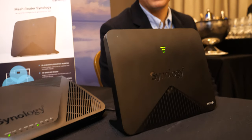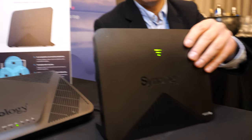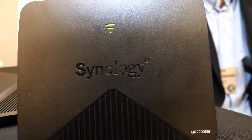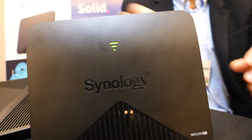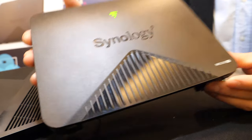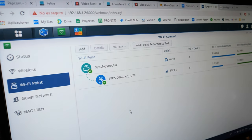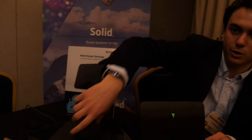Here is the new panel. We are showing the greatest router of Synology — the newest, the MES router, the MR2200AC. And you're connecting it to the RT2600 right here? Exactly. As you can see on the screen, they are both connected. The mesh router is connected to the RT2600AC.